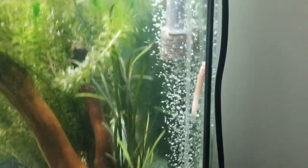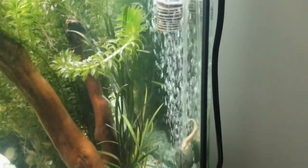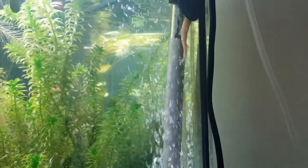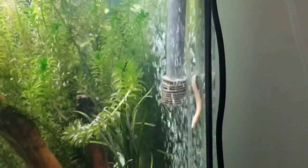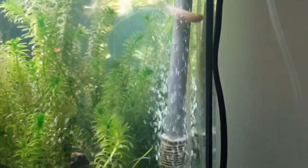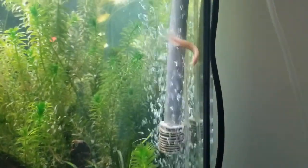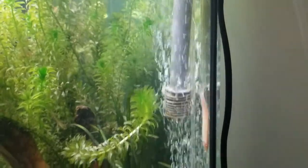Water parameters. Because dojo loaches are found in such a wide variety of bodies of water — including streams, ponds, lakes, or even shallow bodies of water across a large area which is all of Asia — they are tolerant when it comes to water parameters. They live in much cooler water than other freshwater species. Water temperature ranges from 50°F to 82°F, but the sweet spot is between 65 and 75 degrees. pH levels should be around 6.5 to 8.0 and water hardness from 5 to 12.